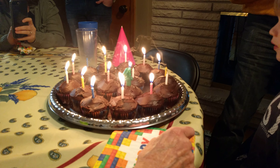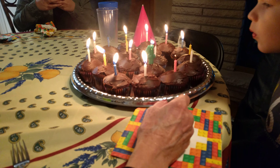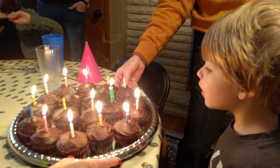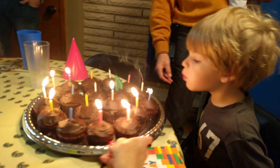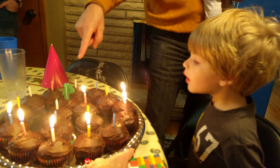One, two, three, four. You got it. Okay now blow these out. Good job. Nice. Big blow. Yeah, let's get them all. Oh man. That four went.